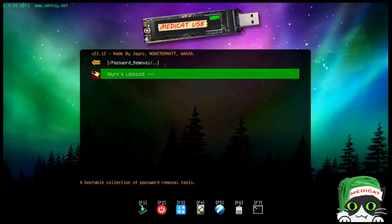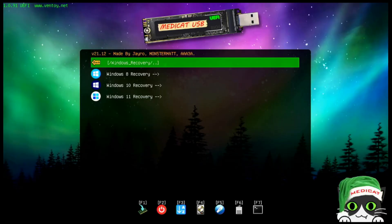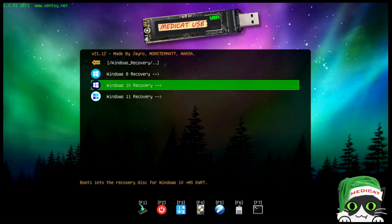For password removal there's a single utility called J Rose Lockpick, which I've booted into before. It comes with a lot of different tools and lets you remove, reset, or recover passwords in a Windows environment. There's also a Windows recovery section with Windows 8, 10, and 11 recovery environments available.